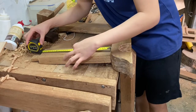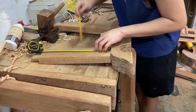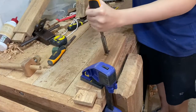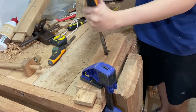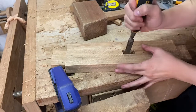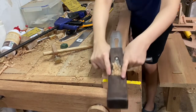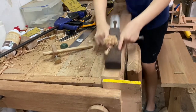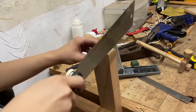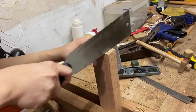For the stretcher of the bench we're going to cut a tusked mortise and tenon. The mortise is about 3/4 inch wide, 1.5 inches long, and 5 inches up the board. For the stretcher I used a scrap 1x3 that's already the same length as the seat — 2.5 feet. After planing it flat we cut tenons on each side. Since there are 20 inches between the legs our tenons are going to be 5 inches, because we still need to put wedges in for the tusk mortise and tenon.